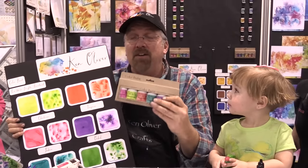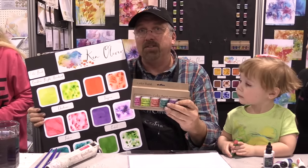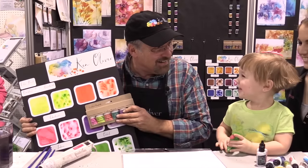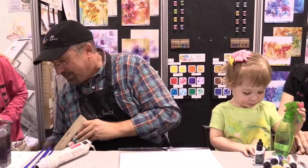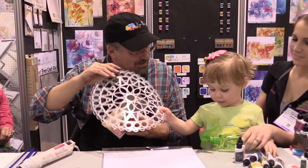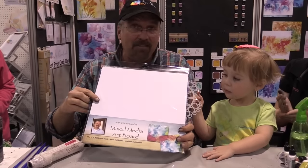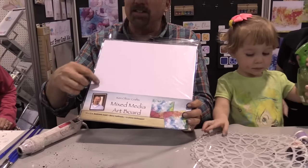Now with Color Burst we have 20 colors and we have black and brown, so we've got a really nice color palette for all kinds of projects. Veronica and I are gonna paint — let's paint, it'll be really fun. I'm gonna put these over to the side and we're gonna use a stencil and one of my mixed media boards. You have these mixed media boards on scrapbook.com.